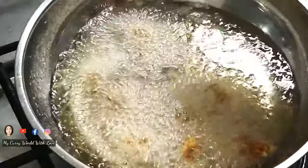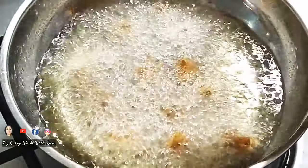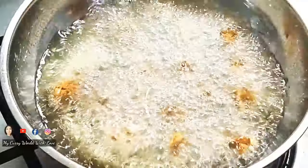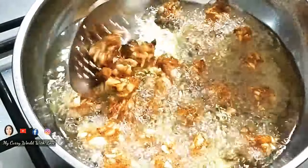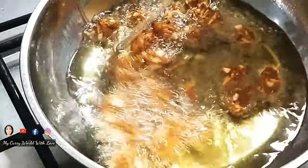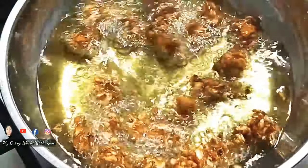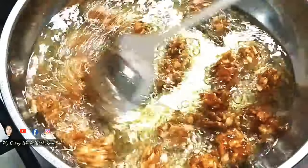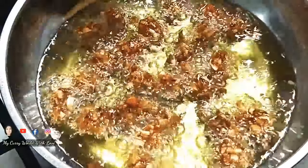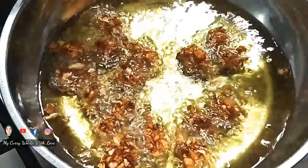Don't worry — just use a spoon to put it in. We are processing it with corn flour. Now we are adding a spoon in the middle and mixing. After lifting and mixing, we will cook on a medium flame for about 5 minutes until it turns crispy and brown in color.